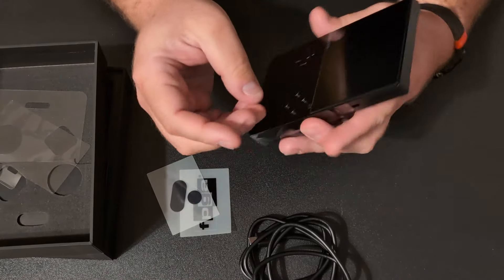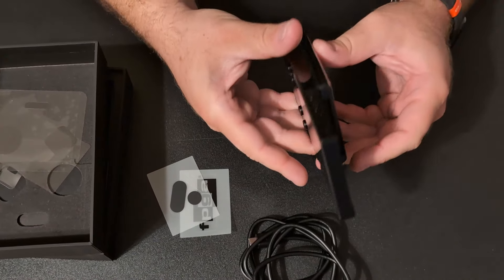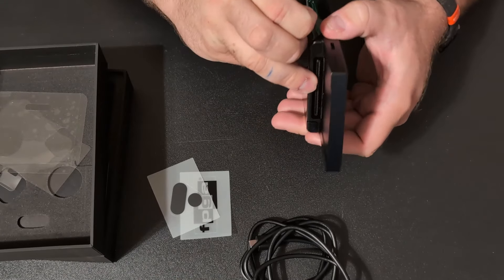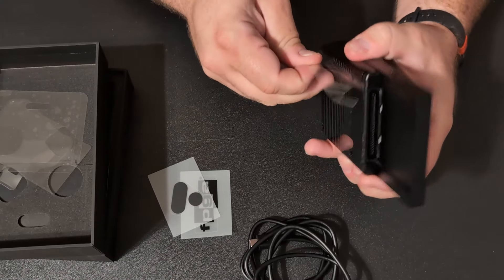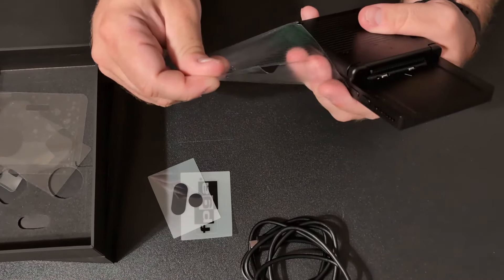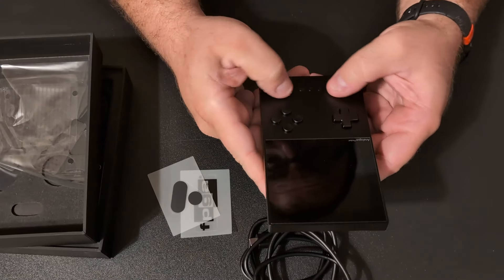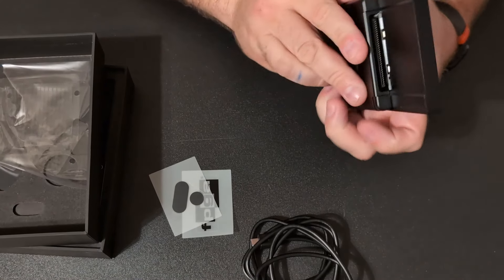Let's take a look at this and take all these plastics off. There is a micro SD card slot on here. It feels nice, I'll give it that. It feels nice — got some triggers here.